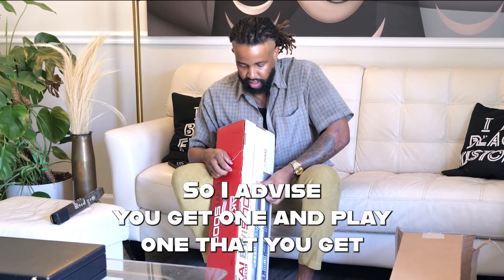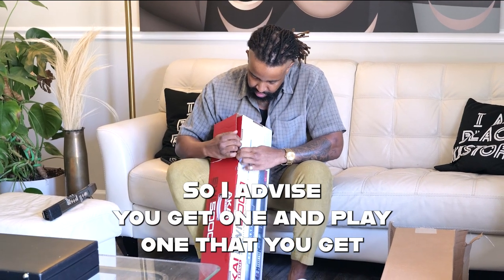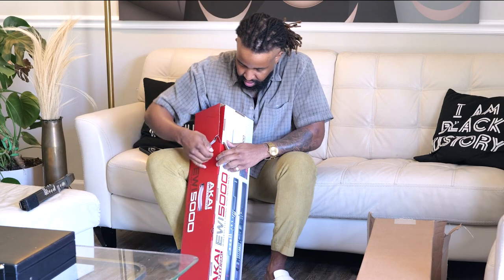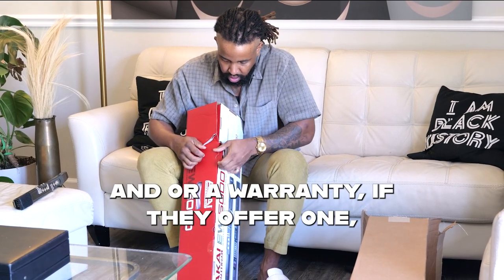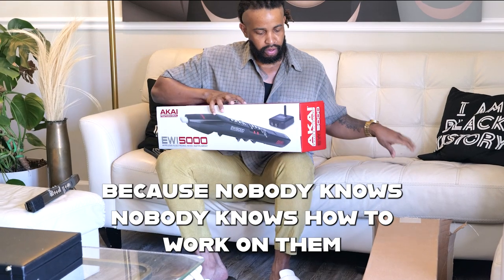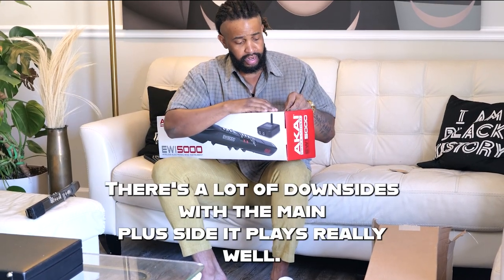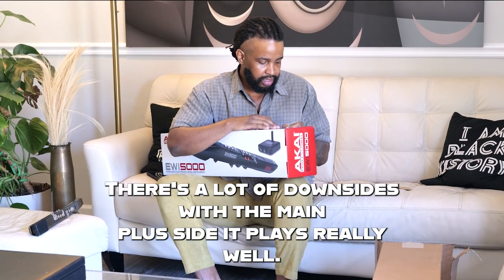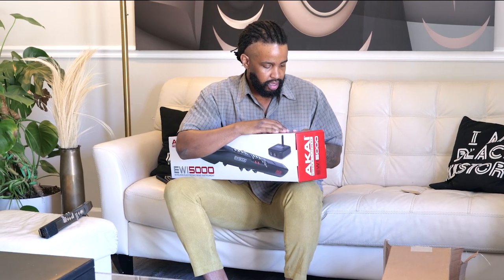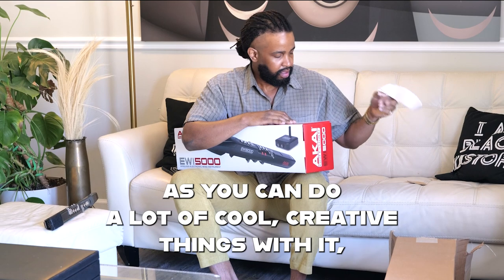I advise, if you get one and play one, that you get a case and/or a warranty if they offer one. Because nobody knows how to work on it. There are a lot of downsides, but the main plus is it plays really well and it's a lot of fun — you can do a lot of cool, creative things with it.